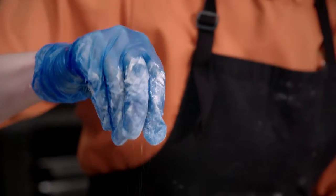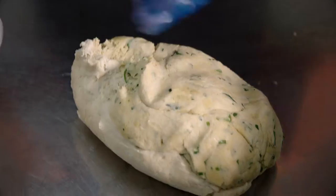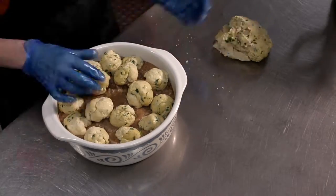Season to taste, then add your milk and mix it to a sticky consistency. Roll them into small balls and place them on top of the casserole itself.